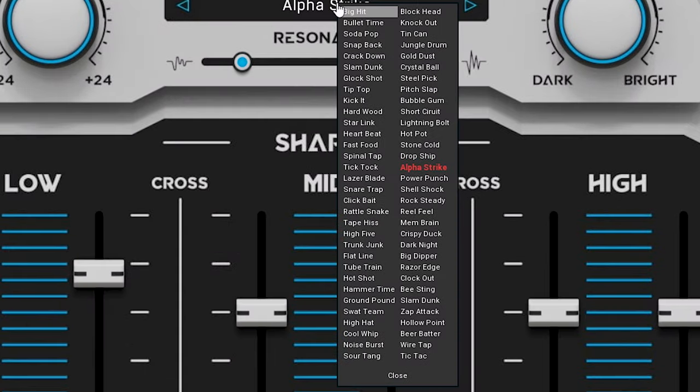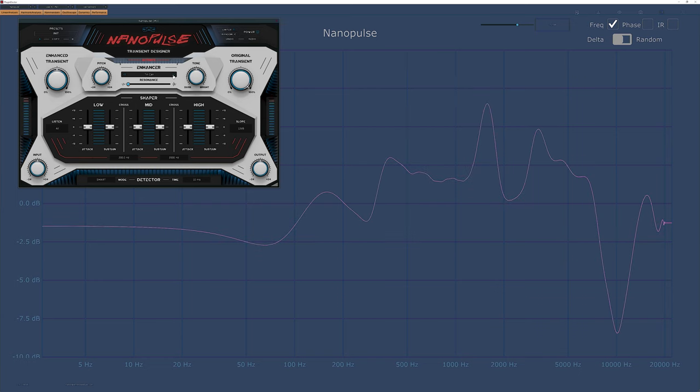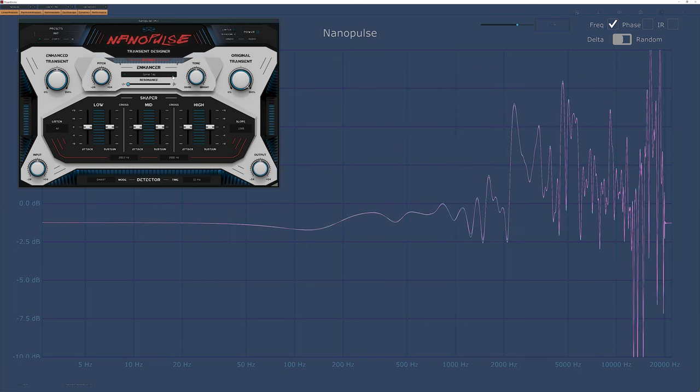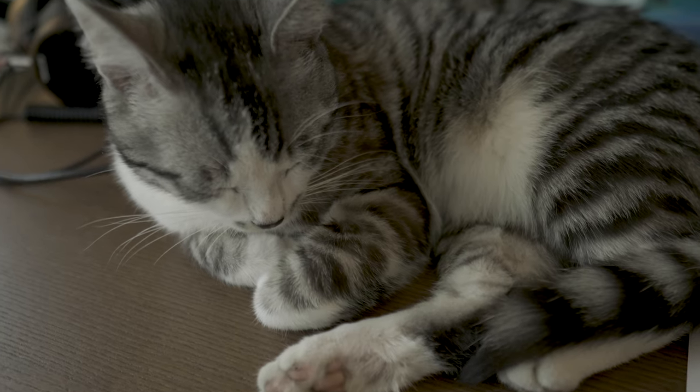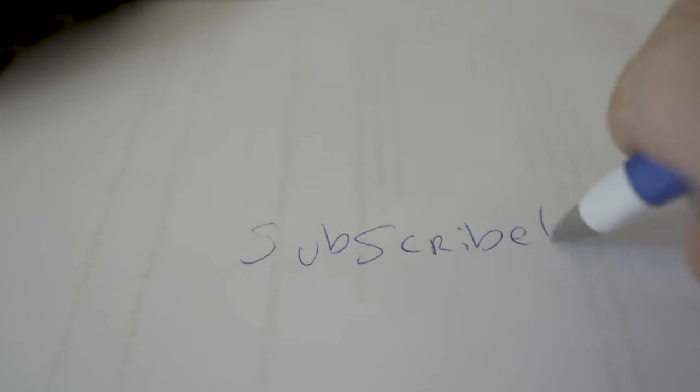The big plus of this plugin is the huge amount of transient sounds within it. You can see in Plugin Doctor how different the various transients are — lots of different frequency curves. What I don't like is the fact that these presets aren't sorted. I wrote down a few favorite ones for this video and I had to really look for where they were in the list.